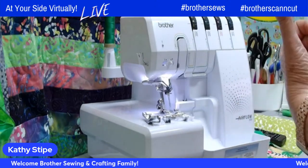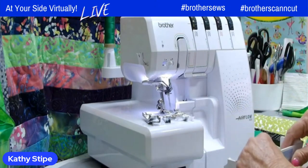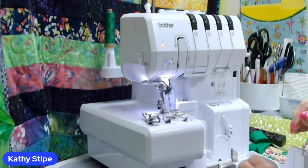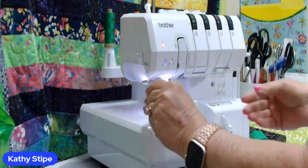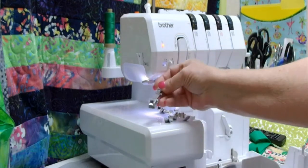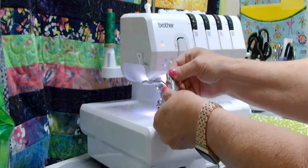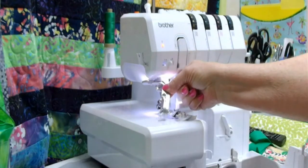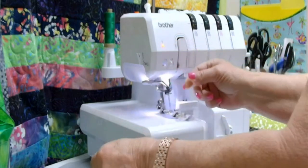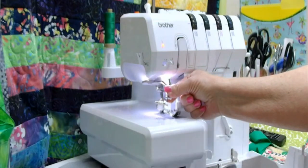One of the things I wanted to point out is that this Serger does have the air threading, but it also comes with some nice accessory feet. This is my ruffling or gathering foot. This one we're going to use today — it's my piping foot, and if you'll notice it has a groove here in the bottom. And this is my blind hem foot.